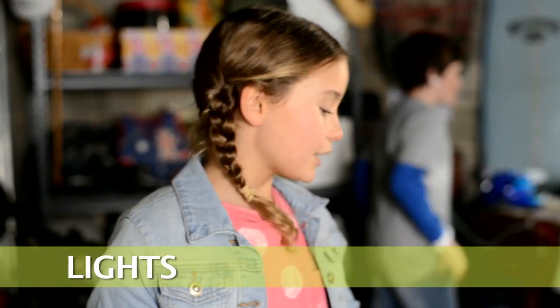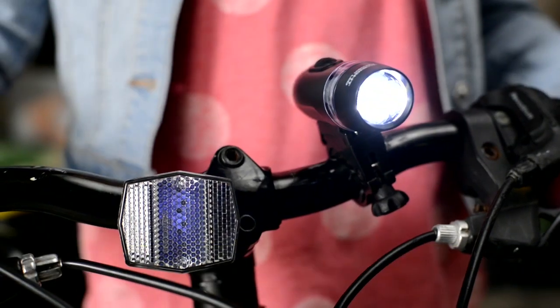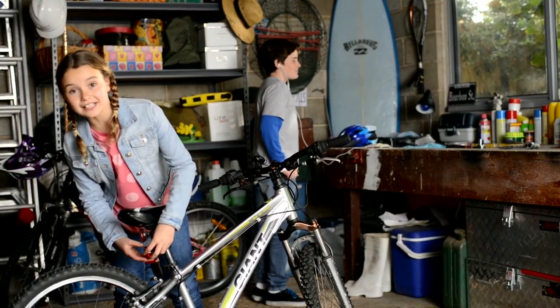You need reflectors and lights on the back and on the front of your bike. Make sure you turn your lights on before it starts to get dark. Just test them to see.